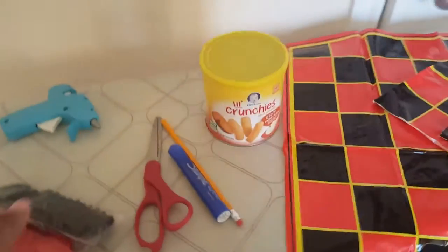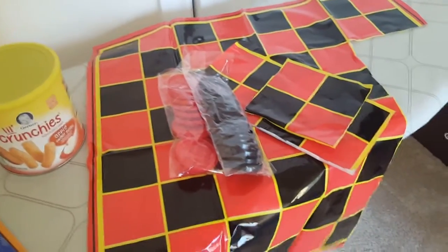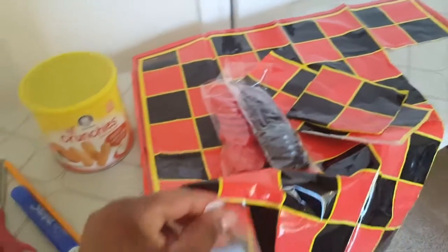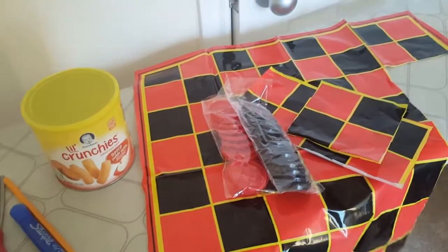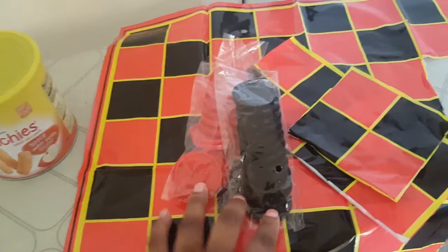Next, I went to the dollar store and I purchased this checkers board. It's just the plastic that came with the game along with these checkers pieces.